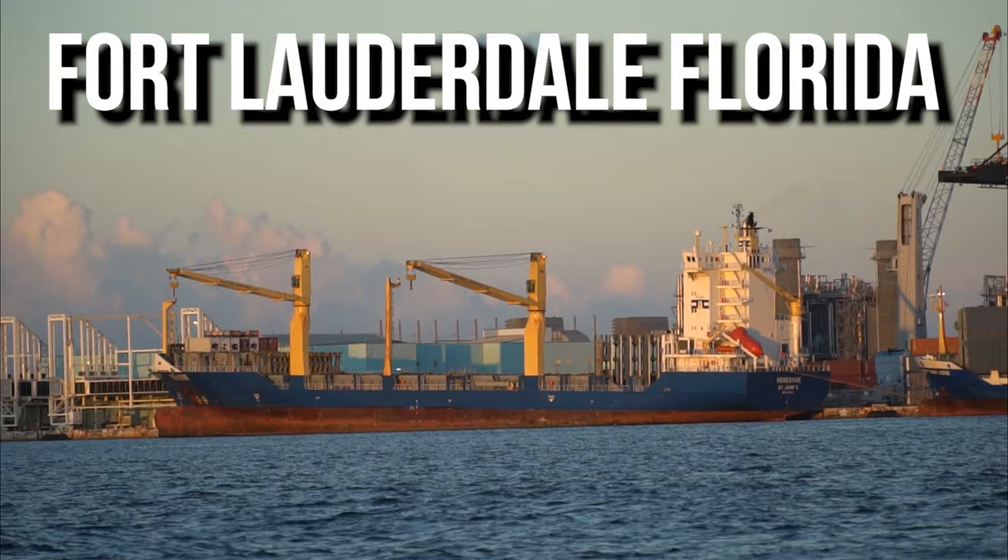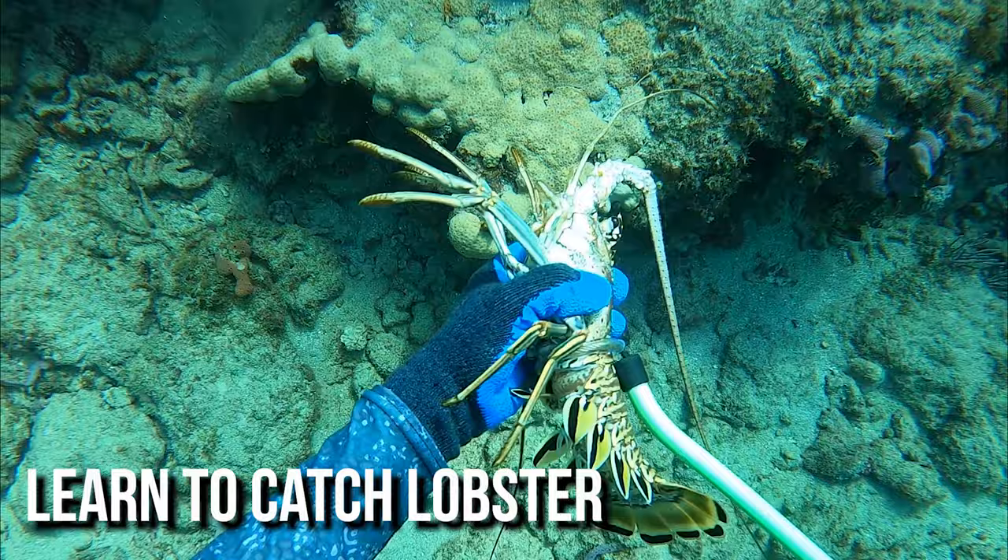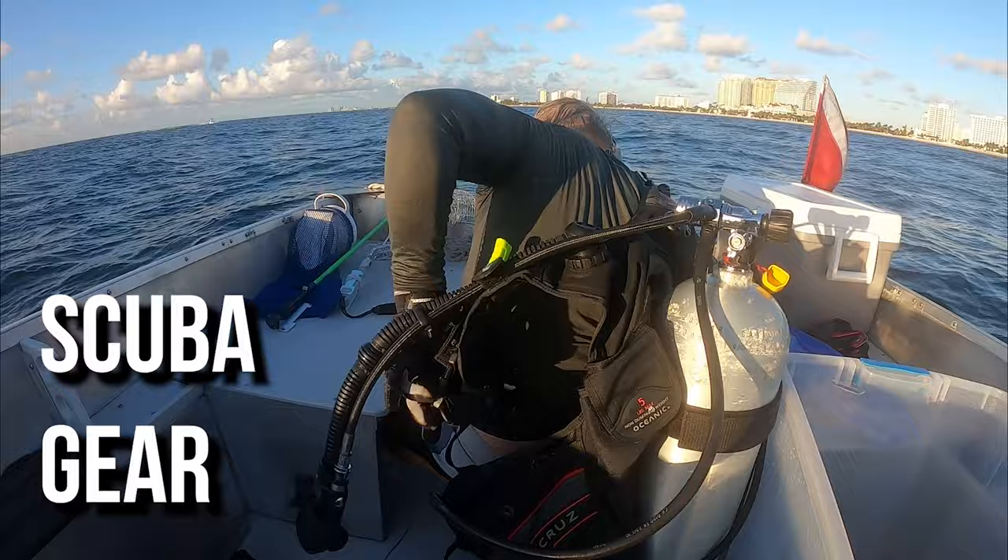What is going on everybody? Joe Oceanside here and today we are in beautiful Fort Lauderdale, Florida. We are here for the 2020 lobster mini season. Lobster mini season is the opening day of lobster season, so lobsters should be more plentiful this time of year than at any point in the season.